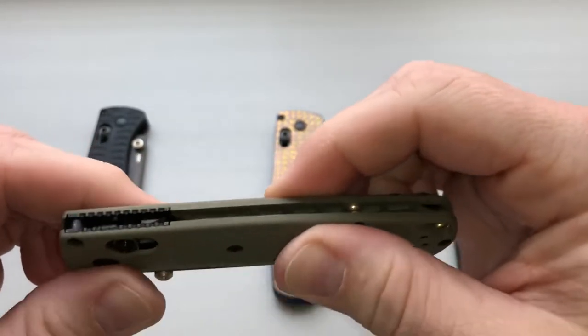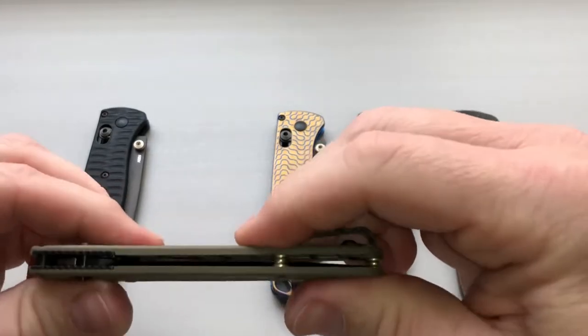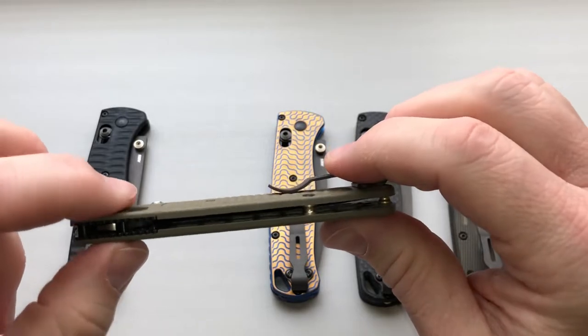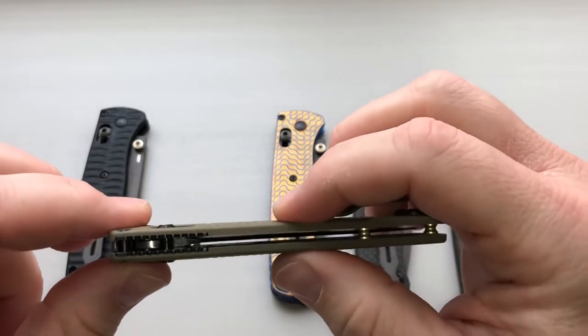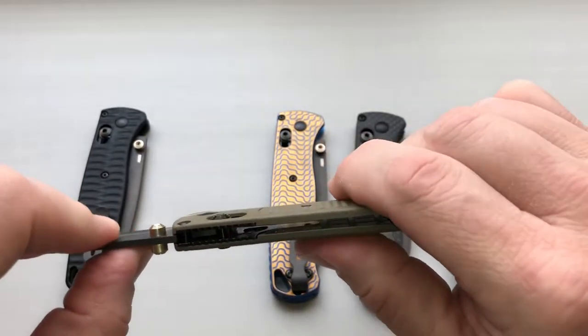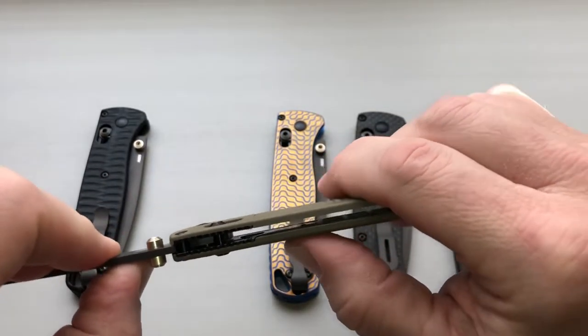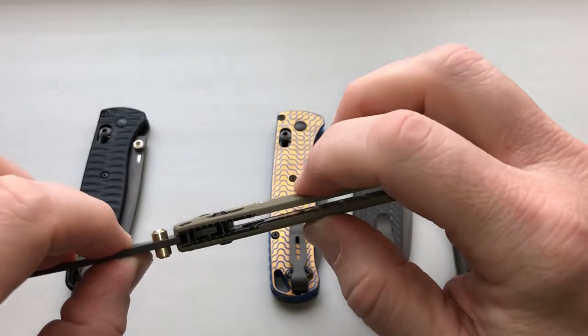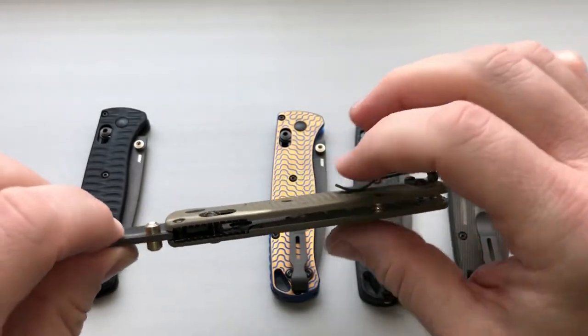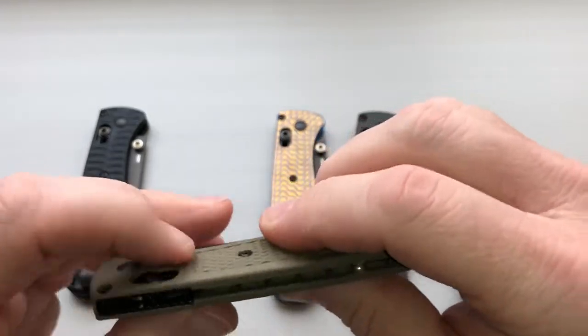In talking with a lot of people who have worked on these Benchmades, very few have broke. Usually it comes down to if you have the knife out and you're flexing a lot of pressure on it — this is where you get pressure on your handle and scales because it does not have a full liner. It could snap, so normal flex and everything else makes them lightweight and pretty great.